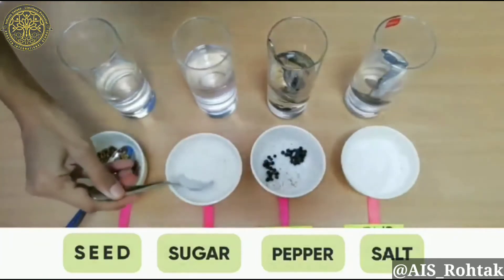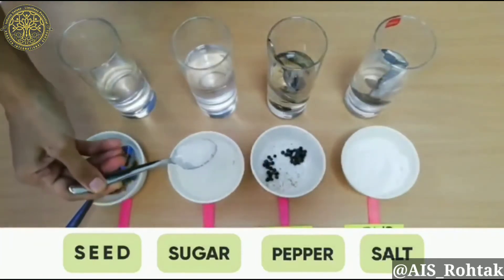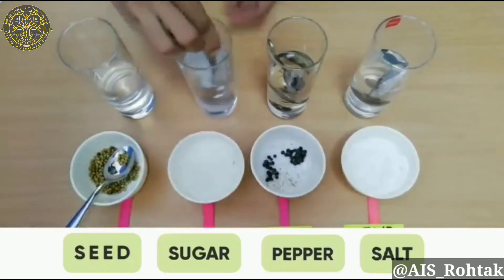Now, sugar. Let's check its results whether it dissolves into the water or not. Mix it into the water and stir it for about 30 seconds.